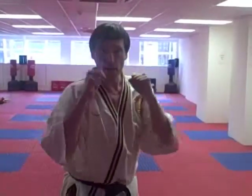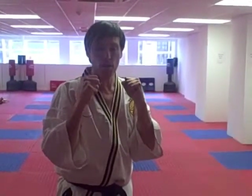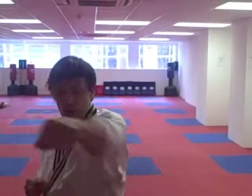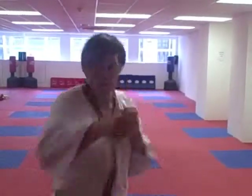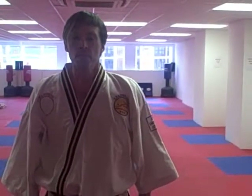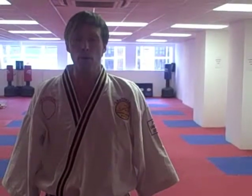Now let's do the same on the opposite side. Guard up high, lead with the right arm, follow with your left arm — one through five. Good. Turn back to attention and deep breaths — breathe in through the nose and out through your mouth. Good.